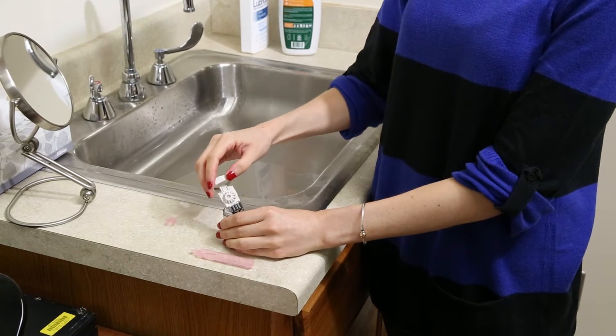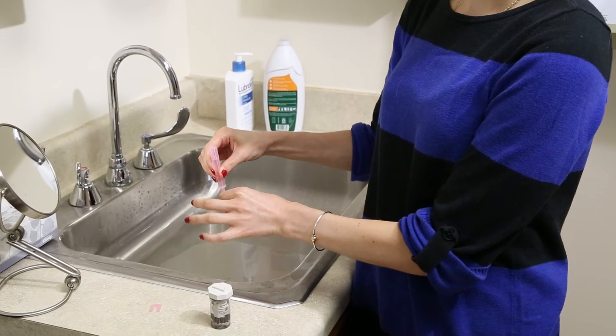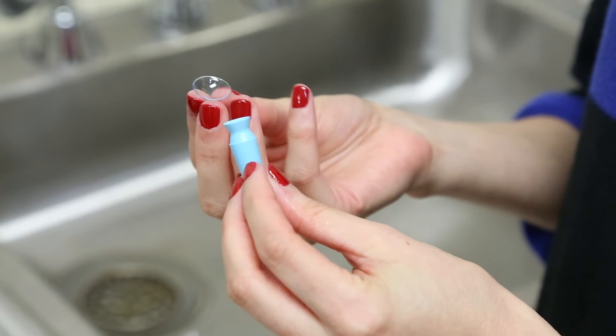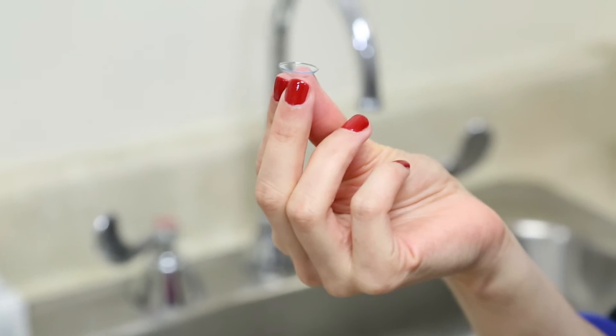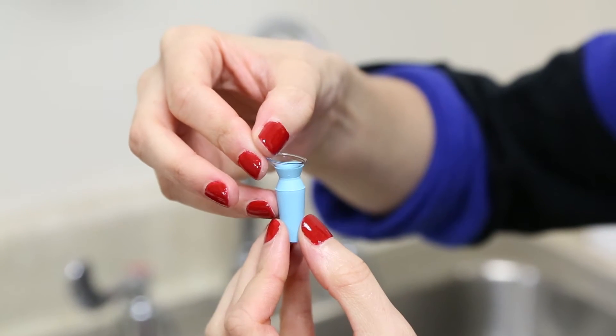Remove the lens from the case. Make sure the lens is cleaned and rinsed with saline solution. Position the lens on either of these insertion tools — you may use a tripod of fingers, or you may use a large plunger to balance the lens.